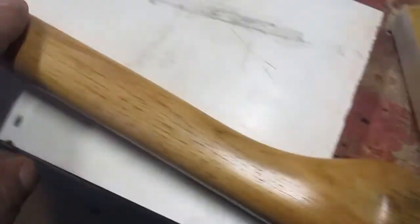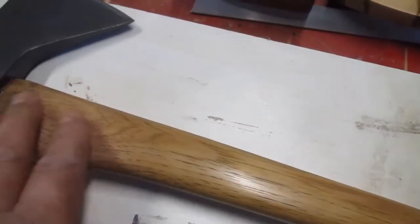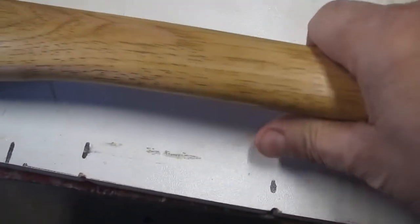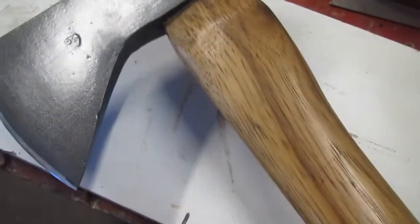I'll put a couple more coats on the axe handle. It's starting to look pretty. I like that nice warm glow that Formby's gives. It's a little tacky too, so it's nice in your hand. It feels really good compared to varnish or something.